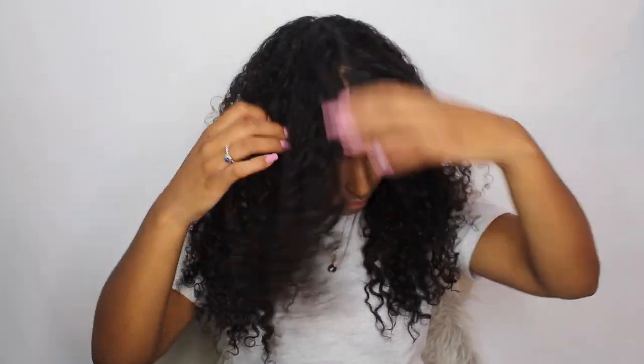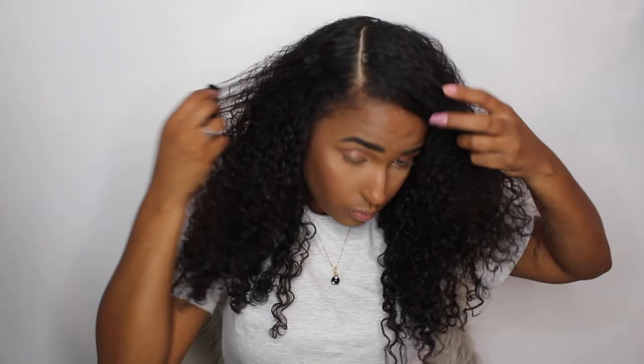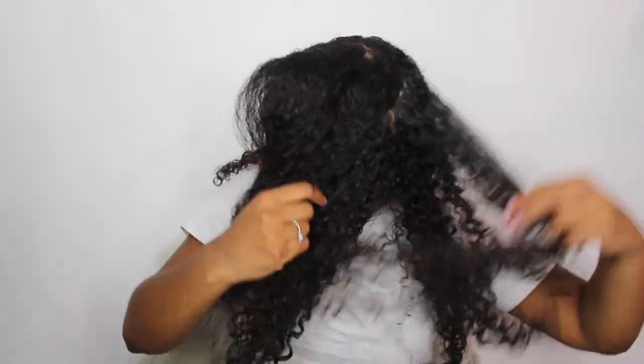So I just sectioned my hair into parts. I decided to do a side parting just to be different because I always have a middle part in. Then I just separated my hair into two sections, and then I separated a little section of hair to start twisting.